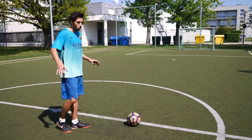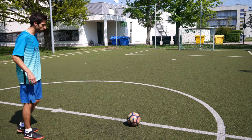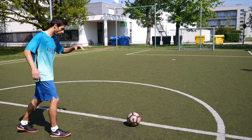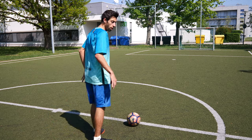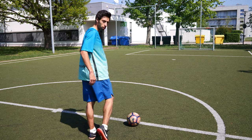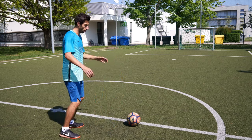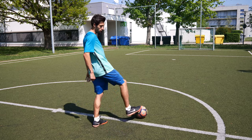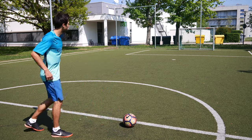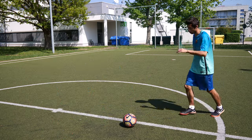So you come in maybe a 40, 45 degree angle like this, and if you want to shoot there, you hit the ball here like this. Because when you come too straight, you might hit the ground with your leg because you want to shoot like this — that's not so good. So come from the side and then you have this angle so that you can't hit the ground that hard. So come from the side and then, if you want to shoot there, it's like this.